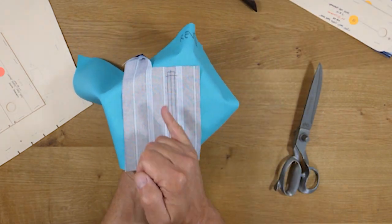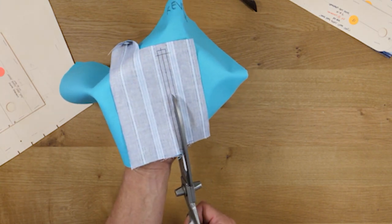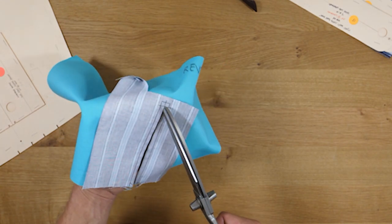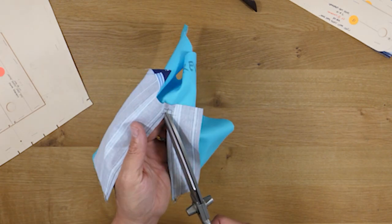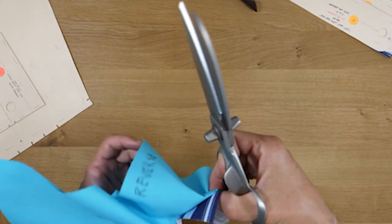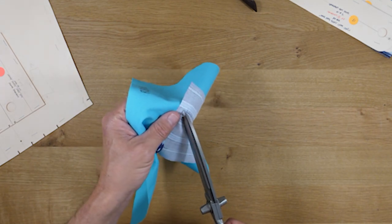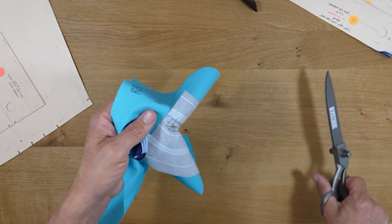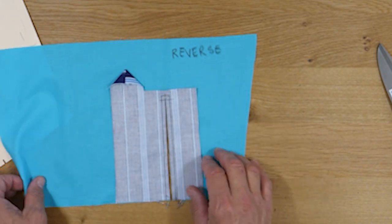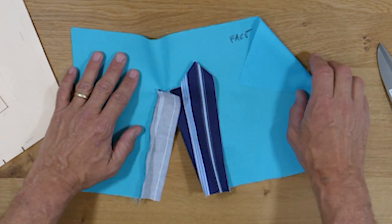Using our line for the placket opening as a guide, we're going to cut through all layers, all the way until we get to one quarter inch away from the end where we pivoted. Very much like a welt pocket or bound buttonhole, we're going to clip to that corner — to the stitches but not through them. Then we'll turn everything to the face side. Now that we've clipped up to the corners, we're ready to turn it to the face side. Bring everything over and through, and our placket is starting to form.